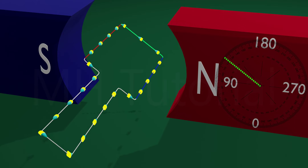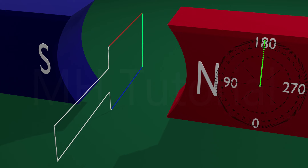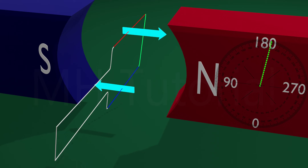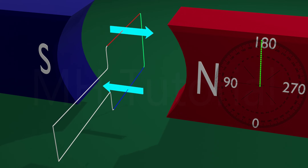When the armature rotates further to about 180 degrees and becomes vertical, the current reduces to zero — that is, no current flows in this position — because at this position the red arm and the blue arm move parallel to the magnetic field, and Fleming's Right Hand Rule is not applicable here.